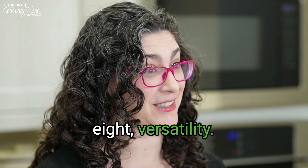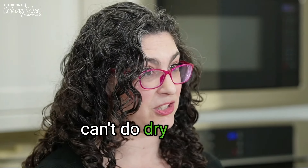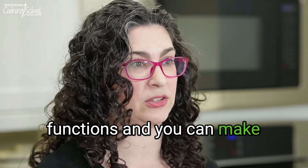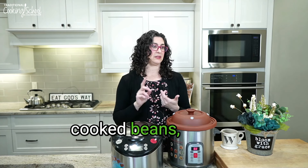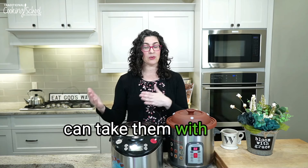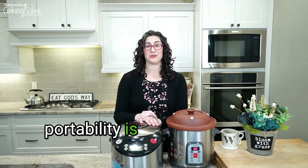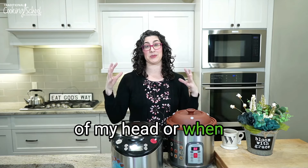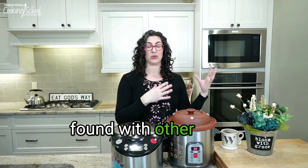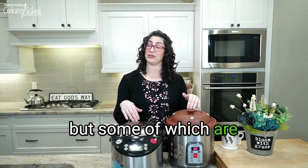Number eight: versatility. You can't do dry dishes — you can't do dry dishes in an Instant Pot either — but you have such versatility depending on the machine. You can make soups and stews, porridges, cooked grains, cooked beans, yogurt, steamed vegetables or steamed meats — you just have tons of options. They're portable so you can take them with you. Those are the benefits I'd call the magic of the Vitaclay, some of which can be found with other multi-purpose appliances but some of which are unique to the Vitaclay.